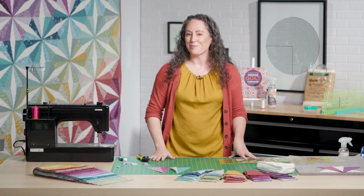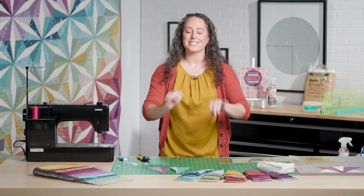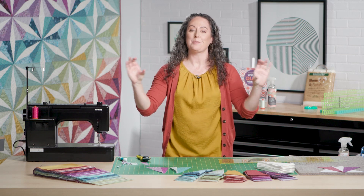In our next video, number four, we're going to take all these blocks and start to create a layout and then put rows together.